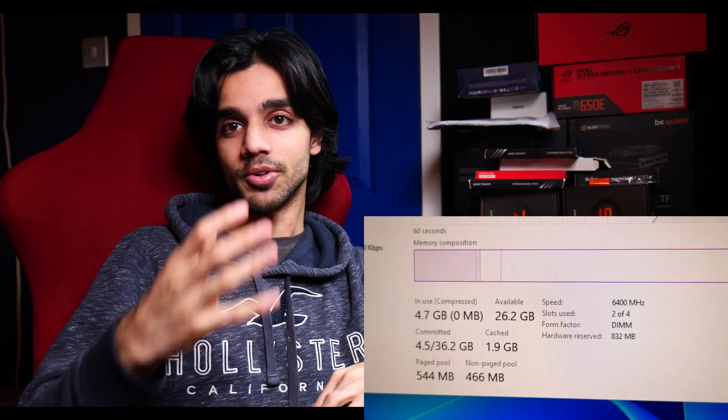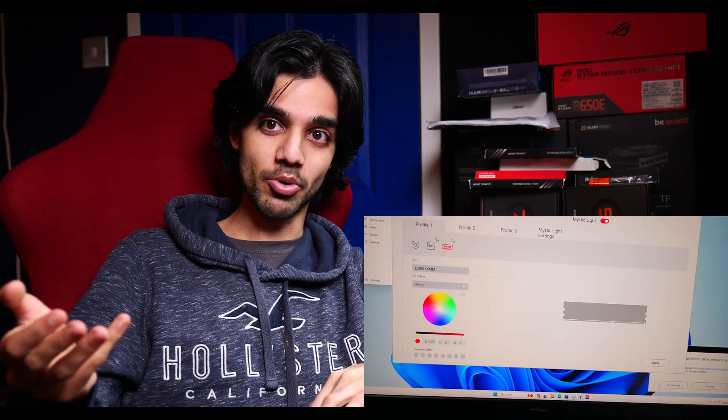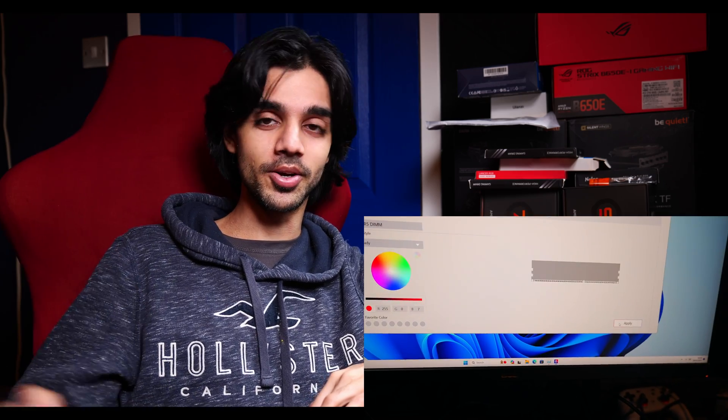I got this for a startup I'm working on called Virtuehub.com — check it out if you have time, it's going to be a platform for gamers, tech reviews, and esports. I also want to give a huge shout out to Venus Protocol at venus.io — they awarded me a grant to get things moving and these RAM sticks were bought using their grant money. Thank you for watching and I've still got tons to get through, so I'll see you next time.